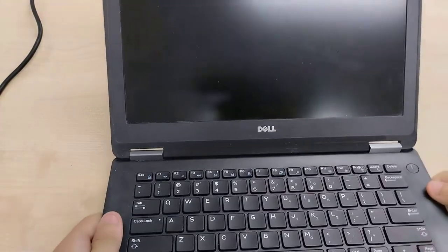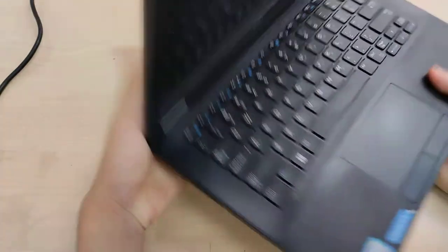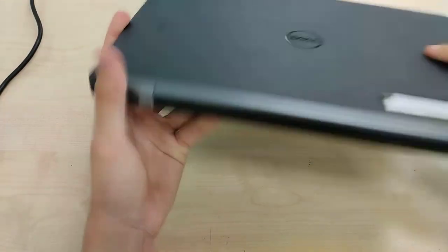It's ultra-portable, although it doesn't have the smallest bezels to be honest. We've got a webcam as mentioned earlier. So yeah, that's a showcase of the Latitude E7270.